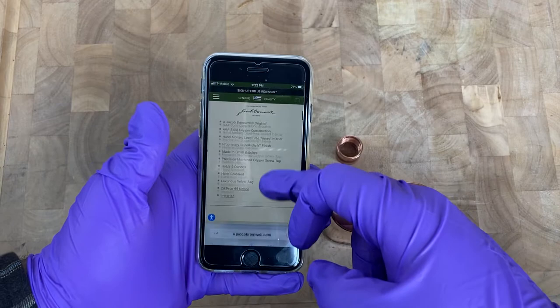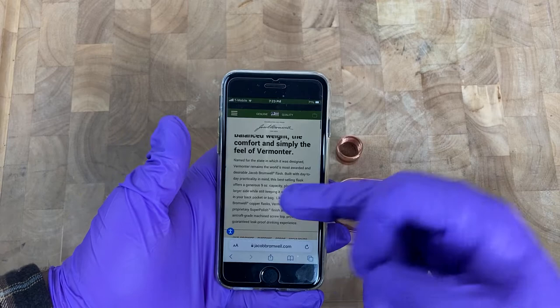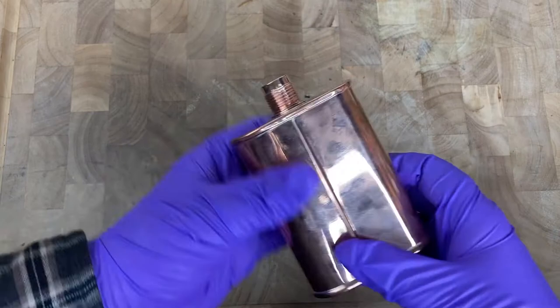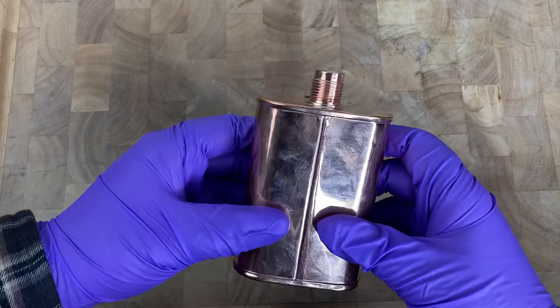It holds about nine ounces with a screw top, as you saw me open it up. I'll put a link in the description for you guys so you can check it out on their website.